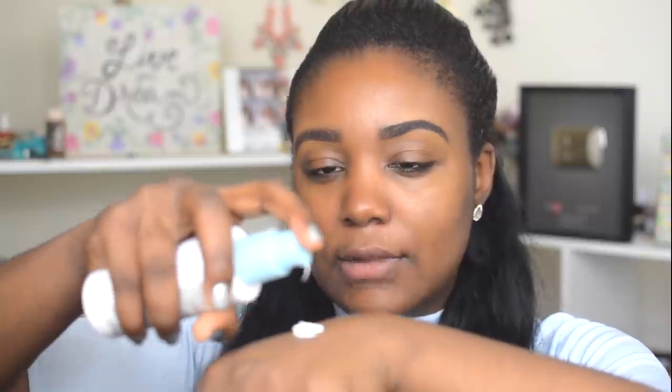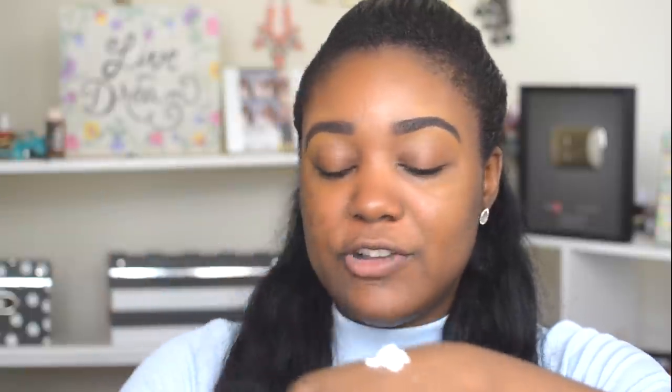The first thing I'm going to do is moisturize my skin. I'm using the new Garnier Skin Active Moisture Rescue Moisturizer. I like to make sure I overly moisturize my skin — this really helps my makeup look so much more beautiful on my skin.